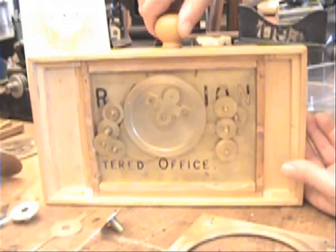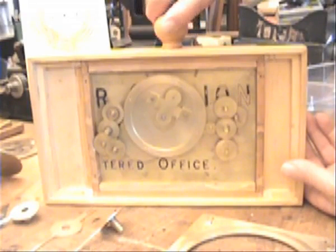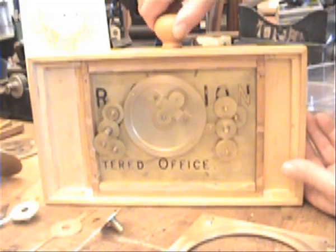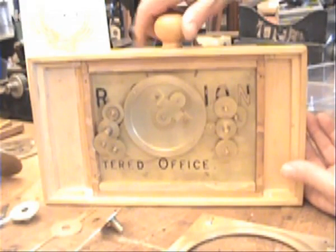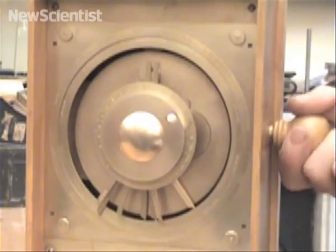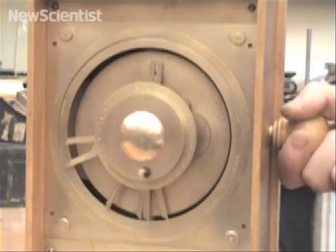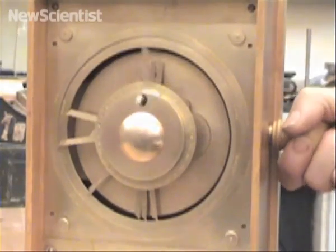Inside the mechanism, you can see the gear trains that drive the pointers on the back dial. This shot also reveals that this model was made of recycled metal plates, just like the original would have been. This is the first model of the Antikythera mechanism to incorporate all of its known features. Thanks to Michael Wright, it's working again for the first time in 2,000 years.